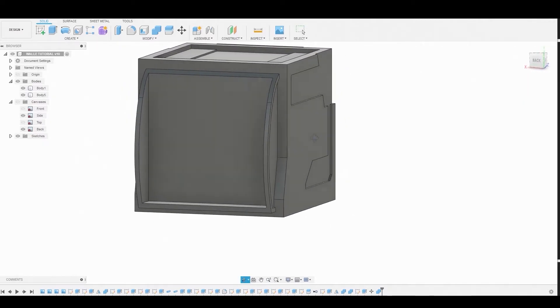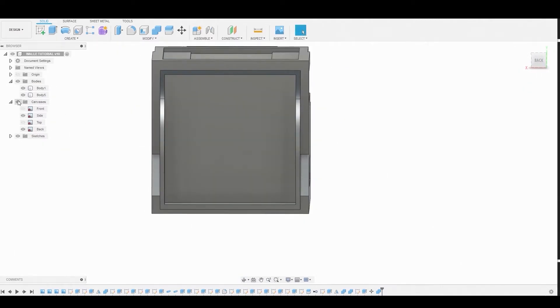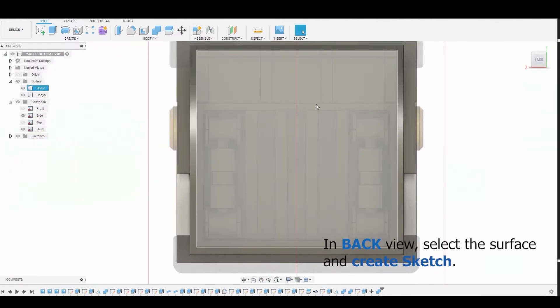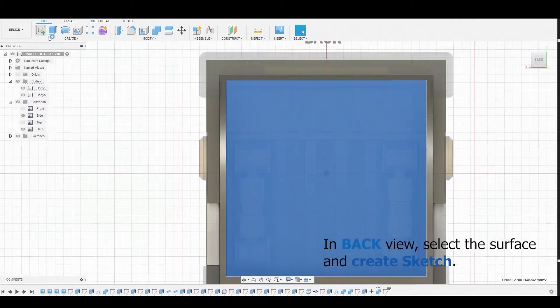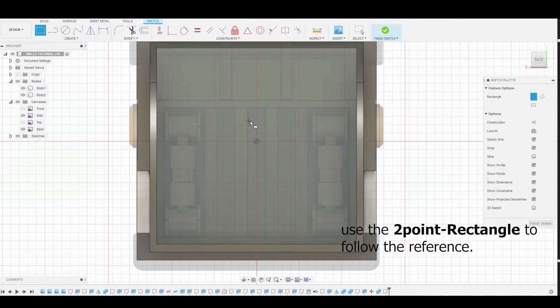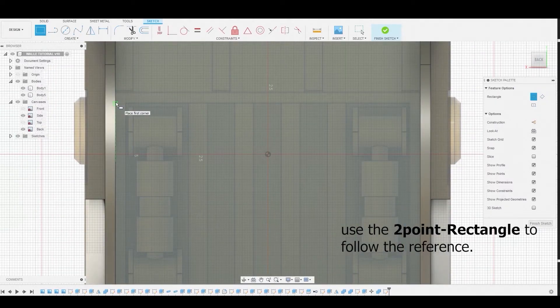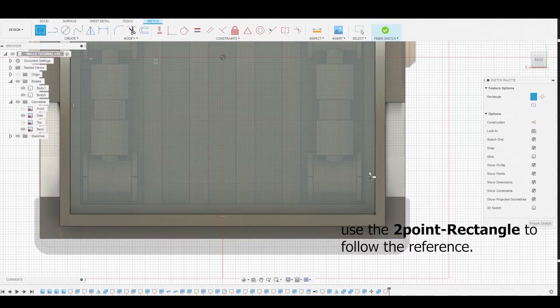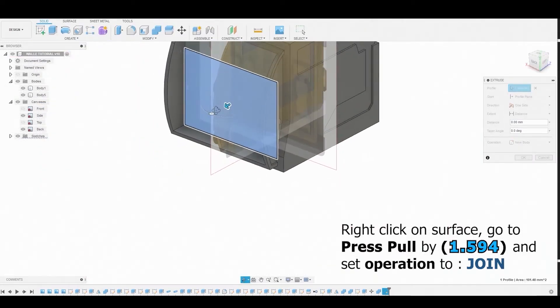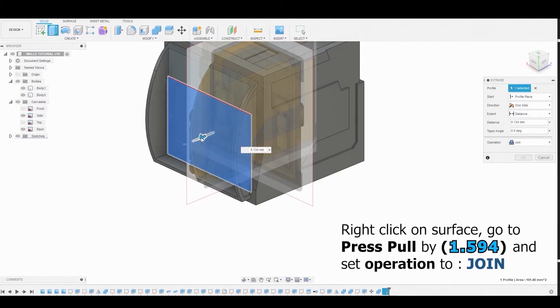We're left with this result. Back in the back view, turn on the reference, select the surface, and go to Create Sketch. Use the two-point rectangle to follow the reference. Select the profile and press-pull by 1.594 millimeters, setting the operation to Join.